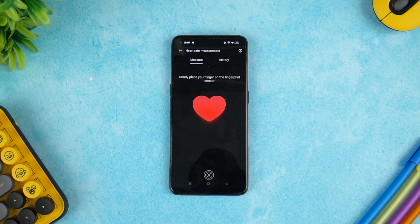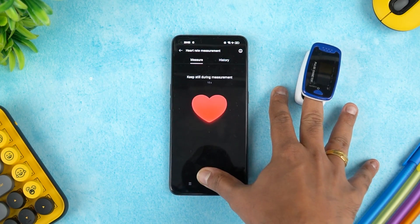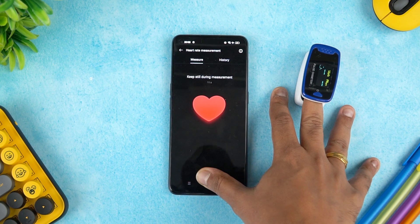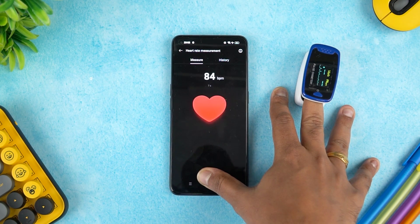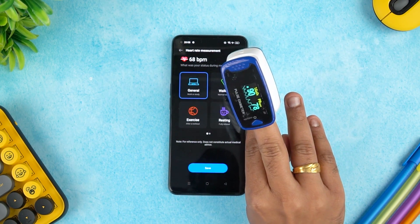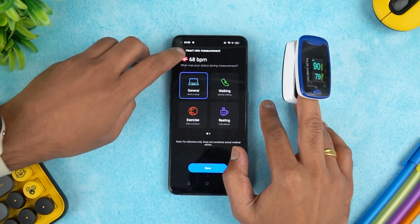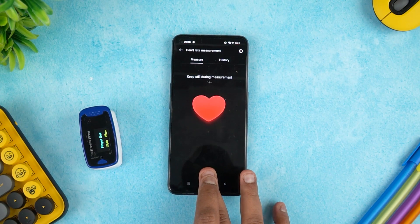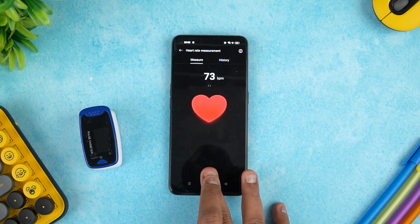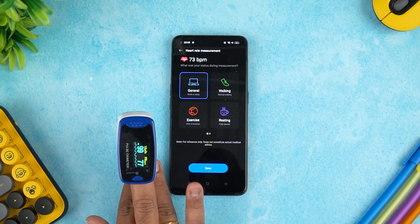We'll try two mechanisms — one using the pulse oximeter and one using the Realme sensor. I'll place my finger here and turn this on as well. The pulse oximeter is showing around 78–79, but the Realme sensor is showing around 68. Let's see one more time. So 77 is what the pulse oximeter measures.